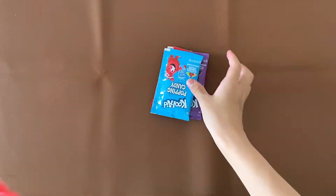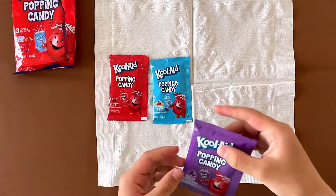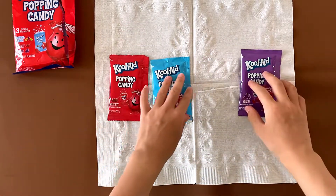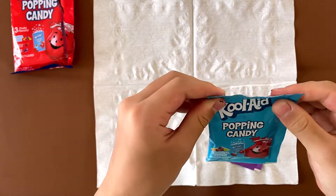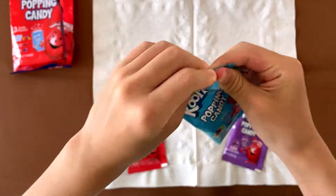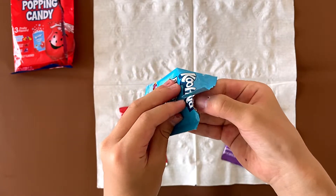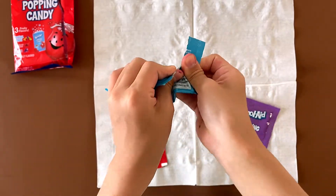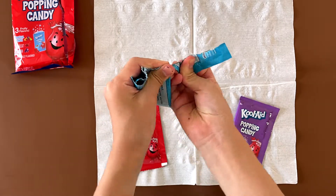All right. This is Cherry, that's Tropical Punch, and this is Grape. I myself love Popping Candy — it's really good. I'm going to pour a little bit of each on the napkin so I can taste it easily. I got the Tropical Punch one open somehow.